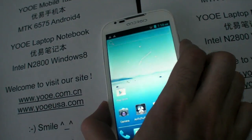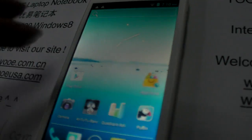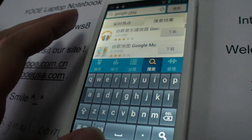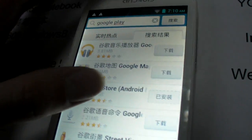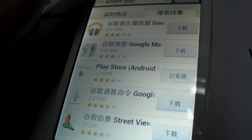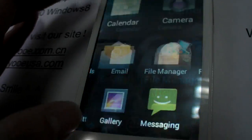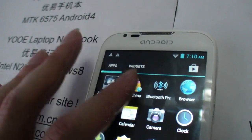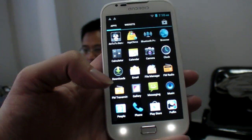I tried to install the Play Store. Since this is a beta firmware, there was no market pre-installed. I went into the Chinese app marketplace called App China and searched for Google Play and tried to install it. It might not be fully optimized right now, but I'm sure the full Play Store will work on this device.